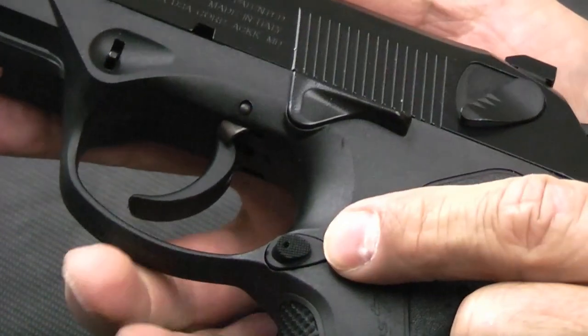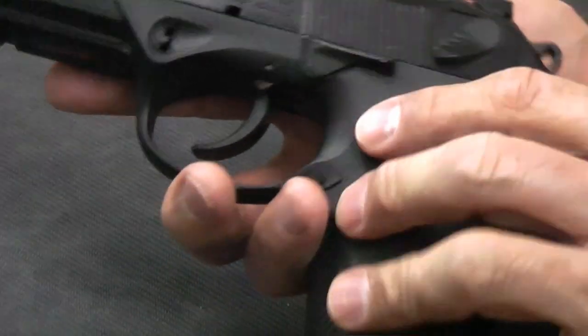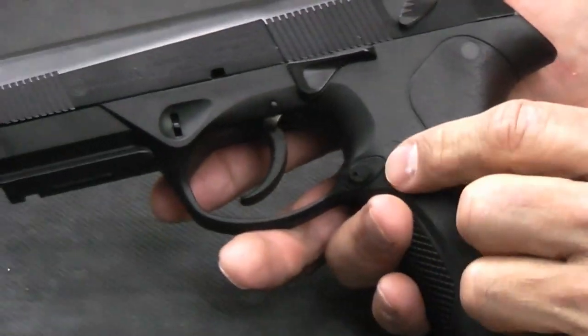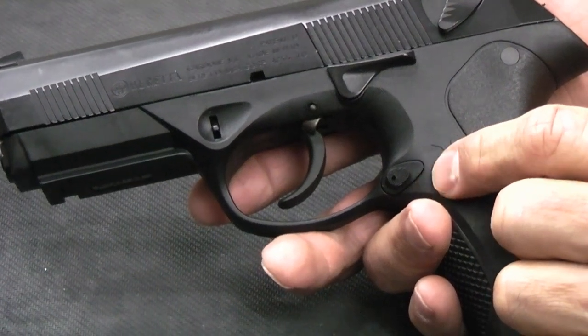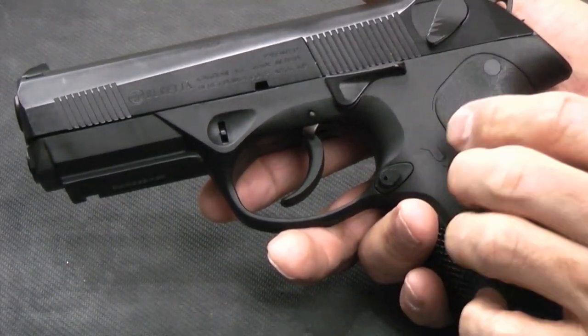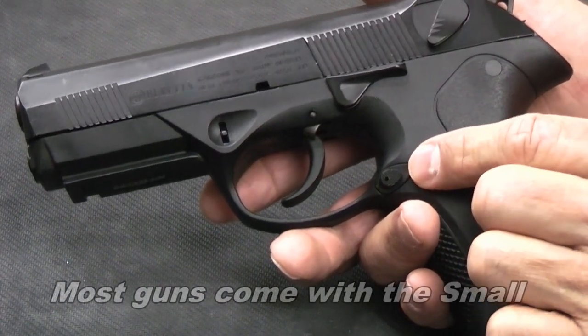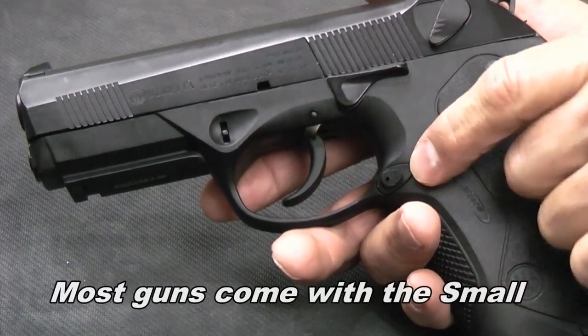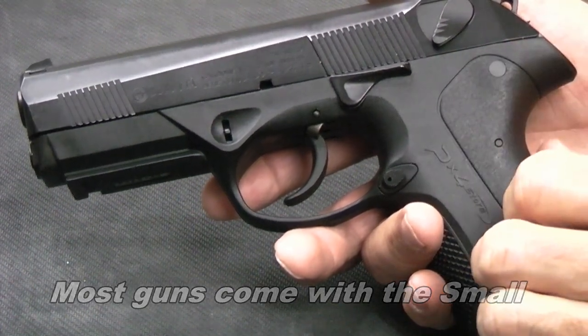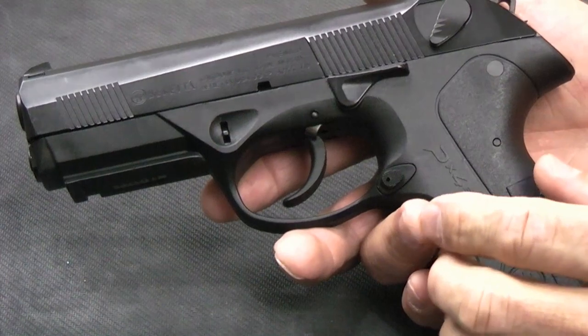The magazine release can be flopped to either side. It is not ambidextrous, but it is reversible, and you can also get different size magazine releases. The reversibility is built in right when you get the gun — there's nothing else you have to buy. But if you want the different sizes, you do have to buy those independently. You can have a small, medium, or large. The back straps do come with it.